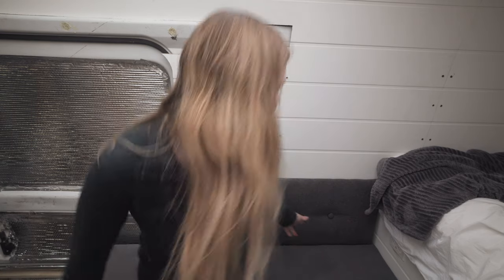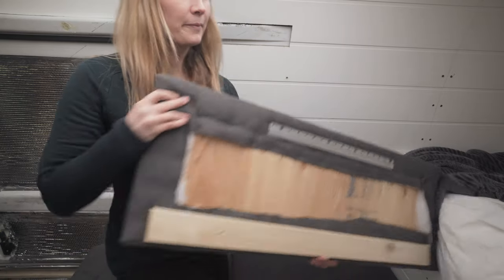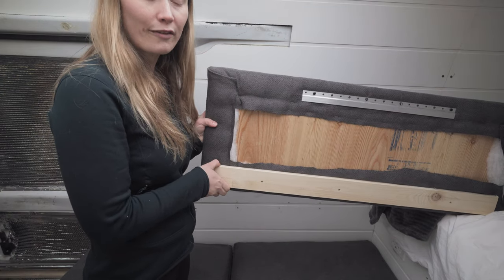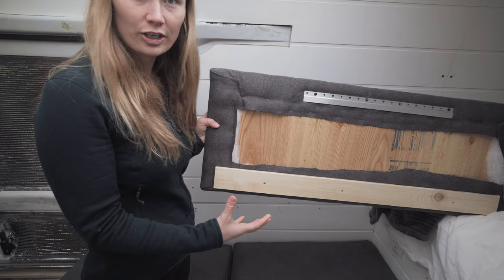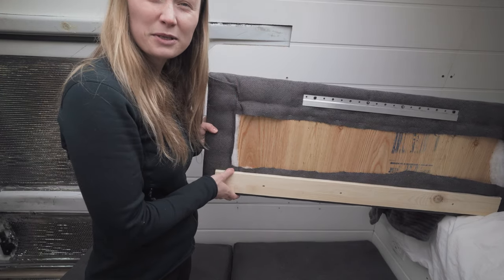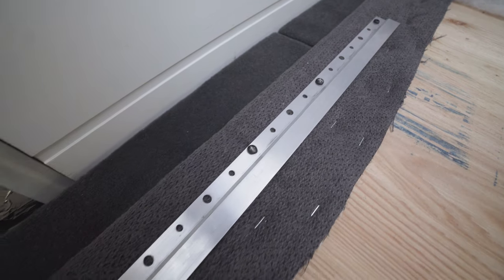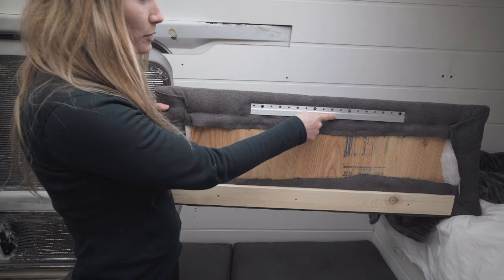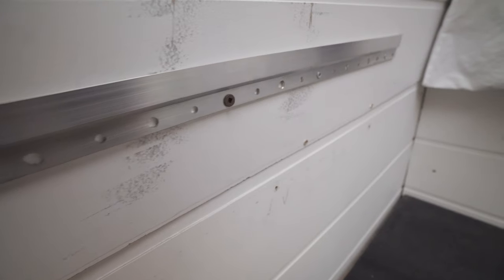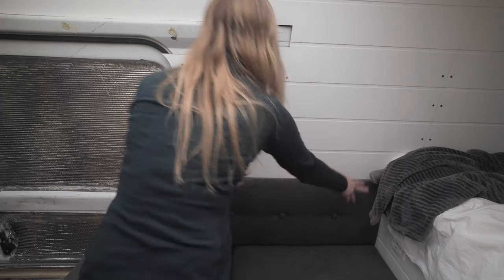And voila, that's pretty much it. One thing to note: David and I have this one by four here basically because of the curve of our van — it's not something you definitely need, but if your board is tilting backwards at the bottom you might want to add it. To secure the backboard in place, we got this handy fastener from Amazon. There's a piece on the top of the board and a piece on the wall, and it just slides in like that.